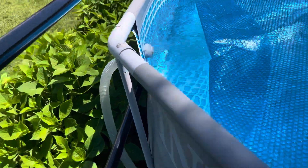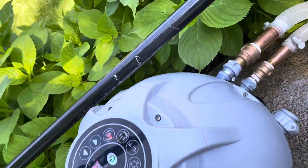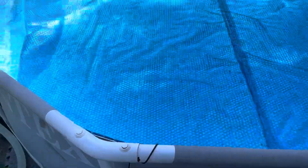That goes straight into the pool. You have to go this way because it needs to come to the filter first. But it's working so far — enjoy!